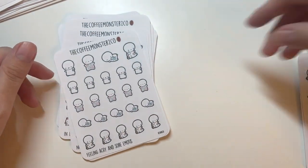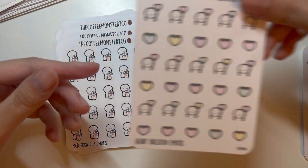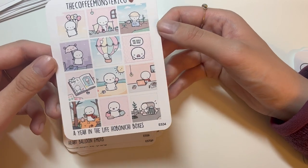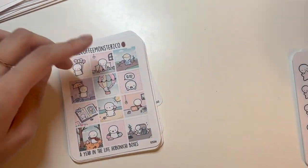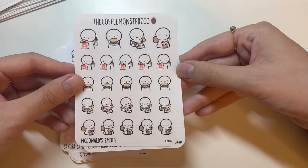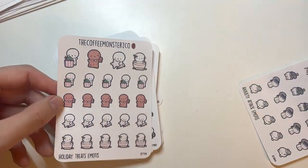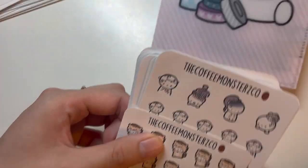More sticker sheets: feeling achy and sore emojis, stuck in a hole emoji, MCD soda emojis, hearts for Valentine's Day happiness, a 'year in the life of Hobonichi' boxes sheet — possibly Hobonichi Weeks size — star emojis, a sakura sampler, McDonald's emojis, a book nerd restock in neutral colorway, weightlifting emojis, holiday treats emojis, and anxiety emojis. That's everything from this haul!